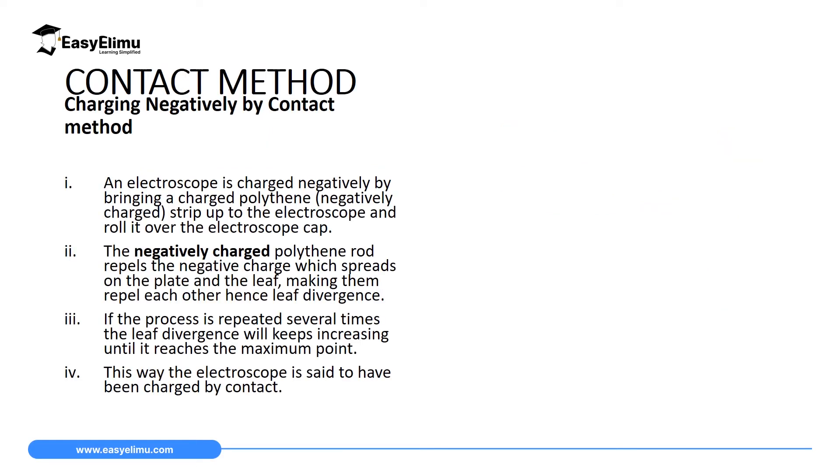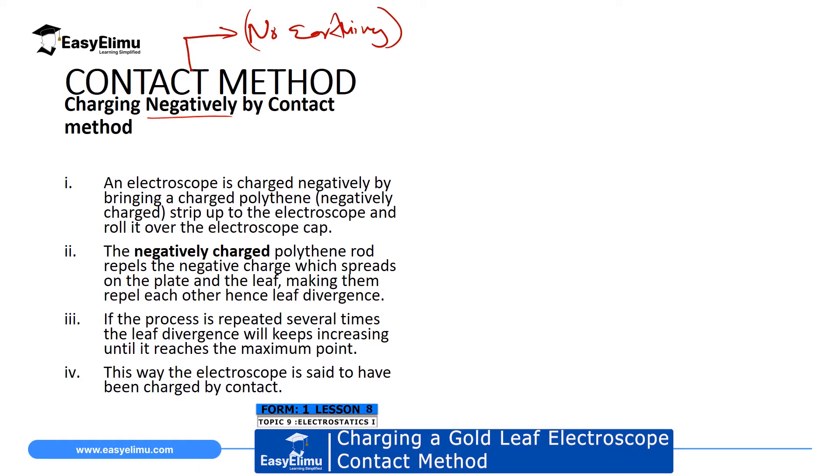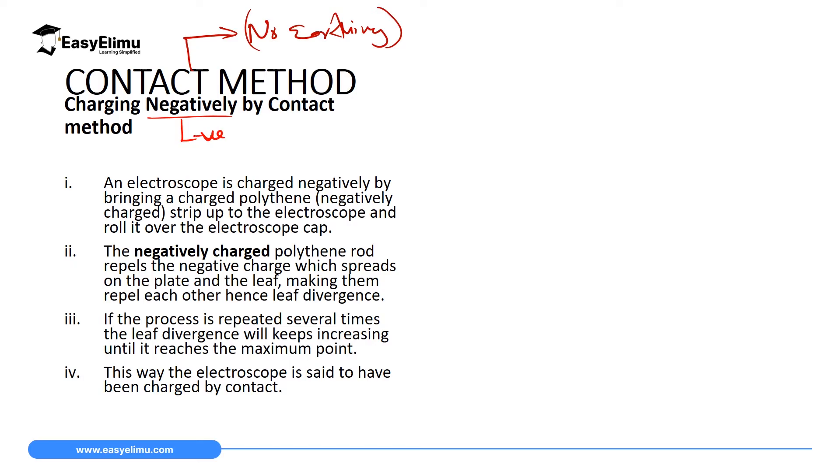We are going to charge a gold leaf electroscope by contact method. Remember, when you are charging by contact method there is no earthing — just like when we charged materials by contact method. Another important thing to remember is that when charging by contact method, the material will acquire similar charges to the charging rod. So if we need it negatively charged, we introduce a negatively charged rod, and if we want it positively charged, we introduce a positively charged rod.